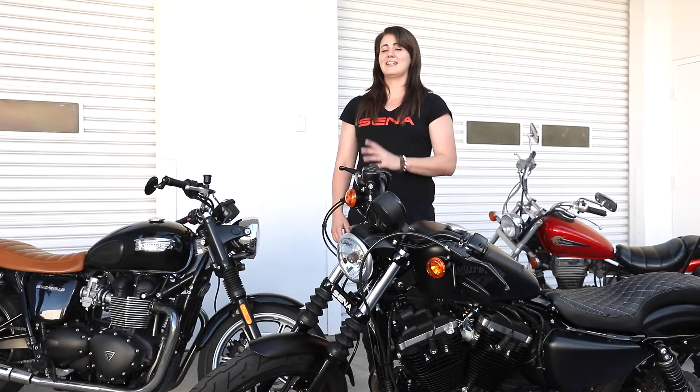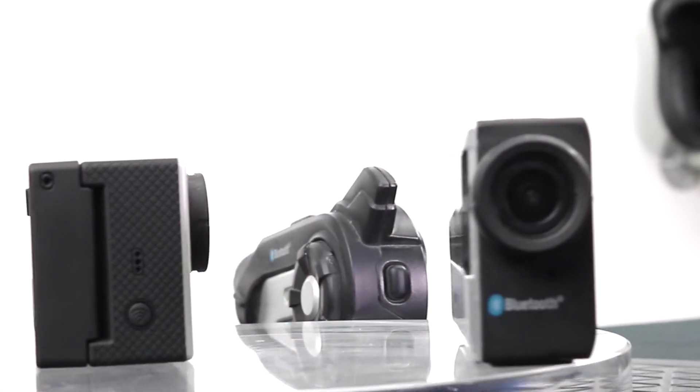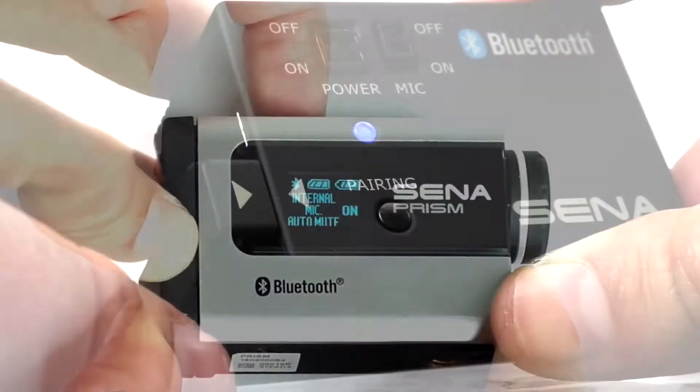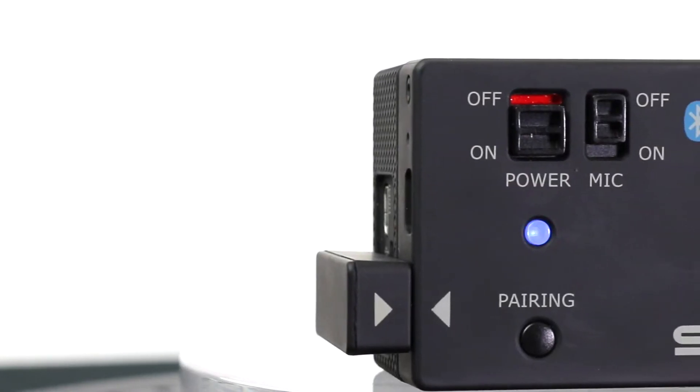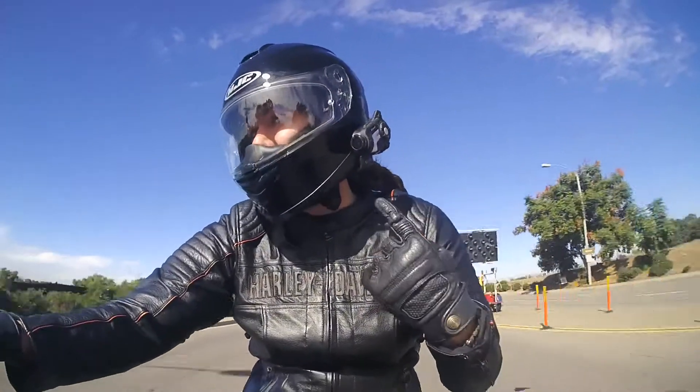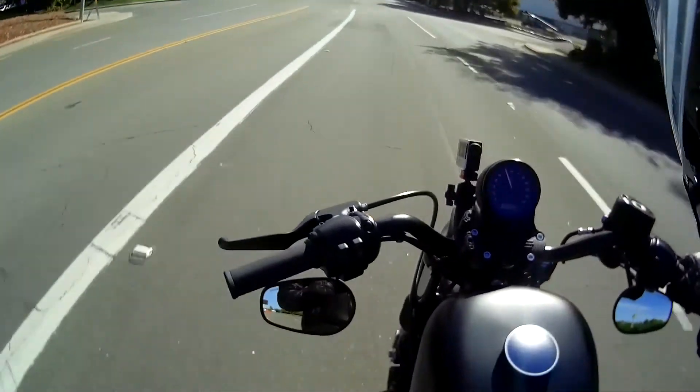Number two, and super important for moto vlogging: clean audio. Sena headsets can connect with a Bluetooth-enabled Prism camera to record audio wirelessly. Same with the Bluetooth audio pack connected to the Hero 3 or 4 GoPros. Even the Sena 10C, which is the all-in-one Bluetooth intercom and camera in one.